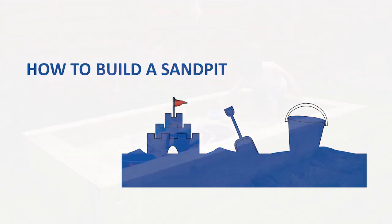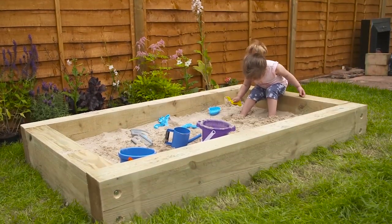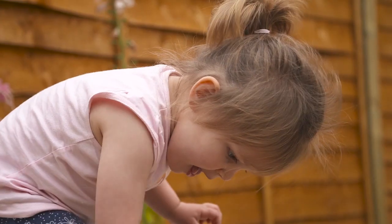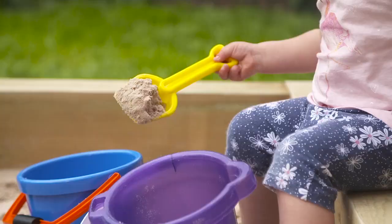How to build a sandpit. A sandpit is a great addition to any family garden. Not only do they create a safe space where children can have fun, but they're also remarkably easy to build and maintain.